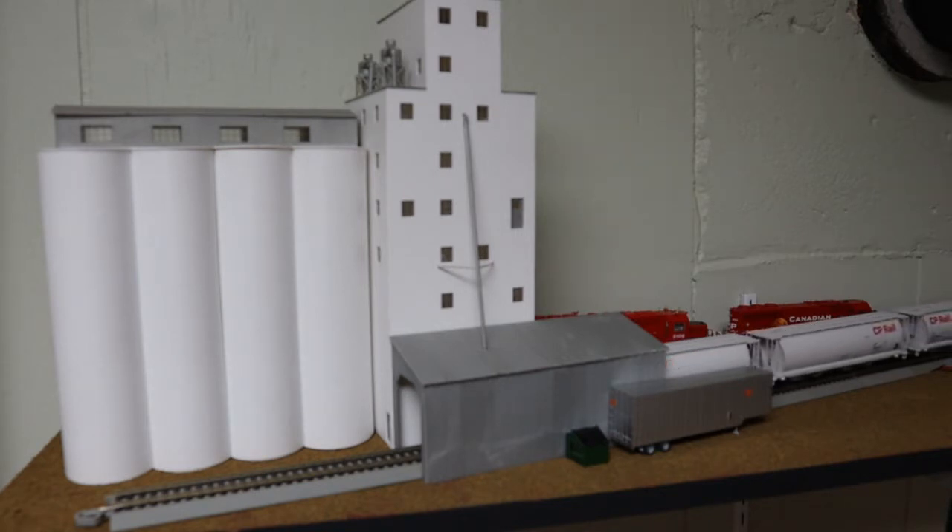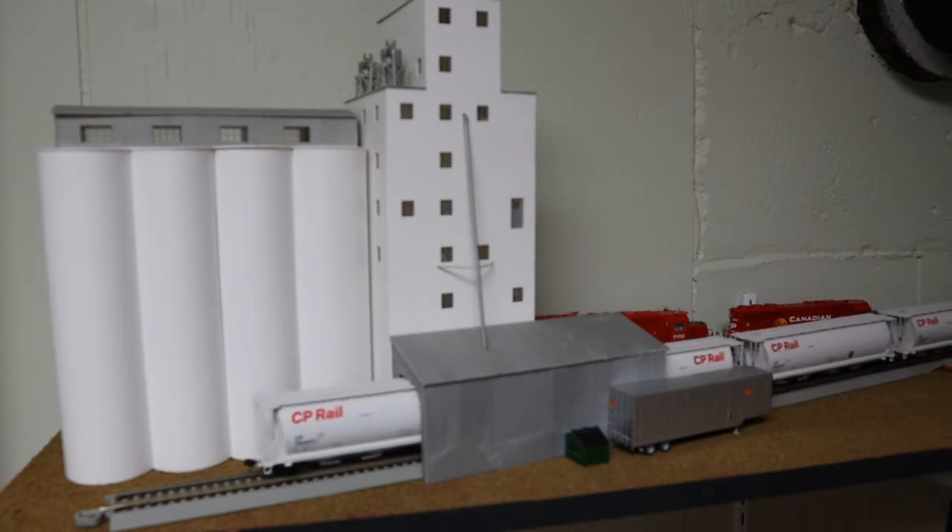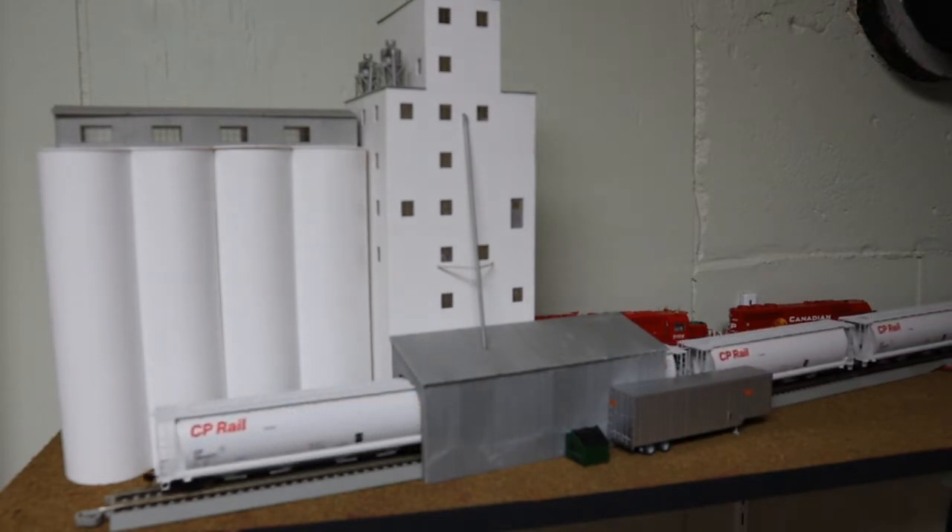Ravenhawk 6910 reporting once again. It is just the end of January of 2022, and I thought it would be a good idea to do another layout update. I've gotten a lot done here recently, so let's go ahead and take a look at everything that has been done on the branch line so far.